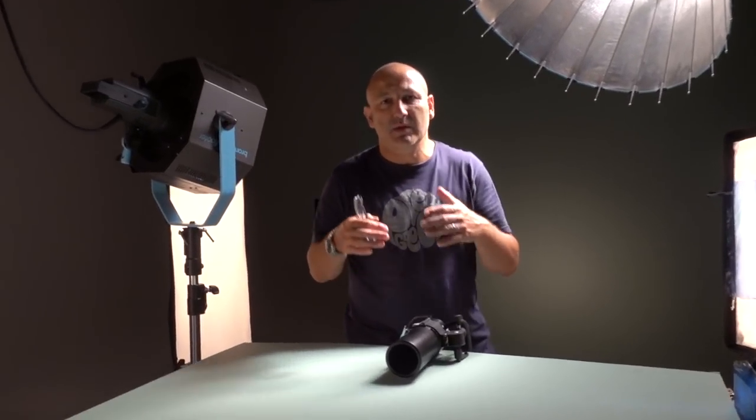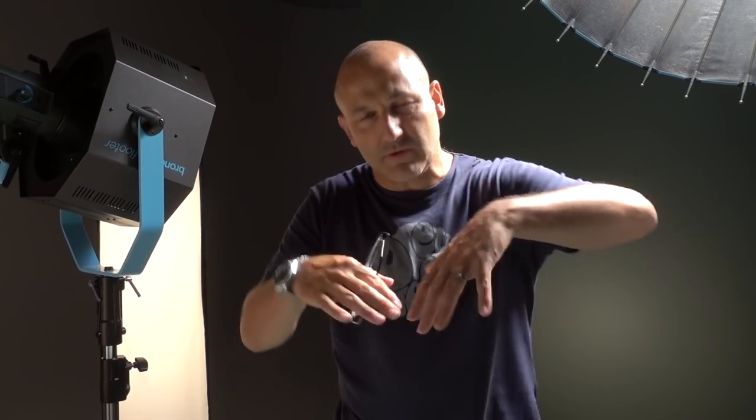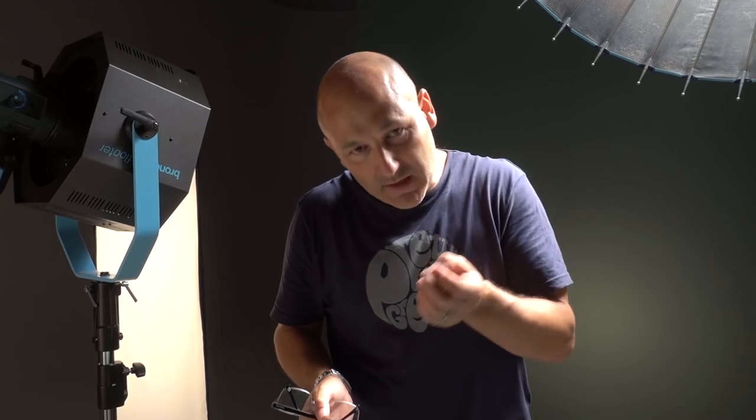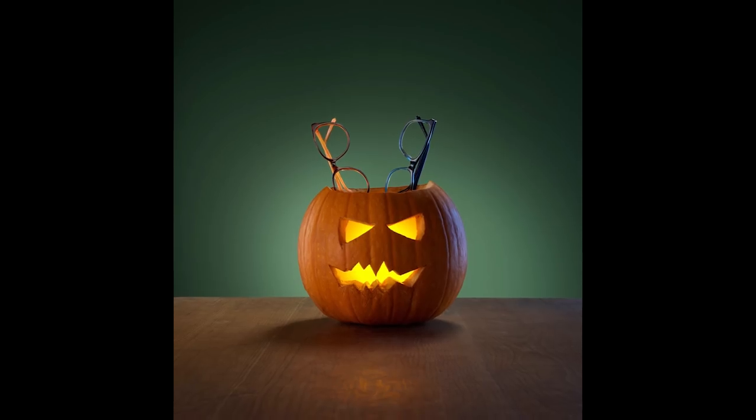They're all absolutely necessary because building the lighting up through the process, I'm looking at the light, looking at the contours of the pumpkin, looking at how I'm going to make it more three-dimensional, looking at how I'm going to create the right atmosphere. So it's that additional one light at a time, building up and it ended up at eight lights. It could have ended up at four, could have ended up at six, could have ended up at twelve. It's just going to go wherever it needs to go until it feels right.